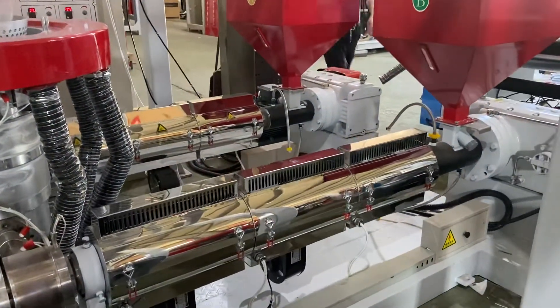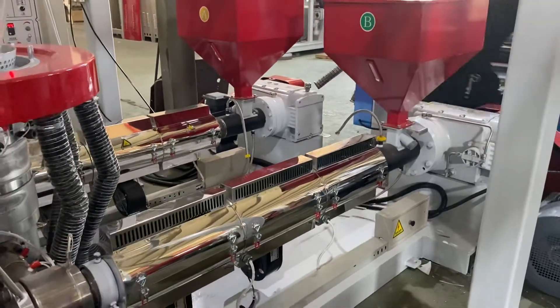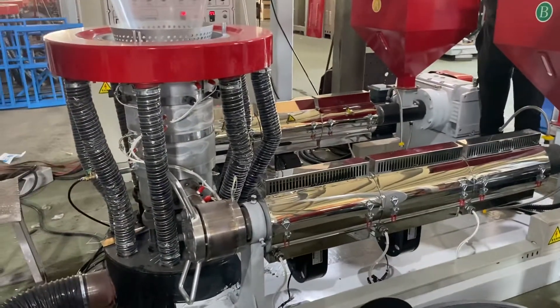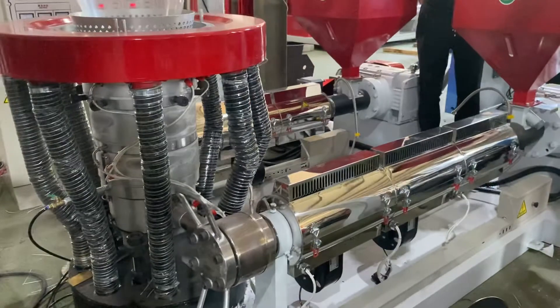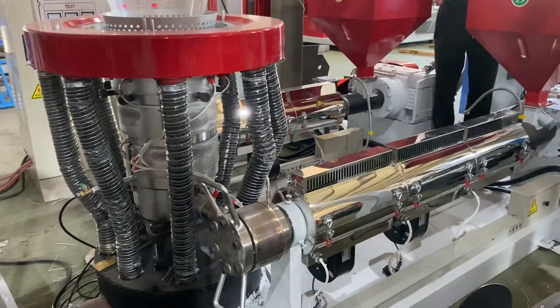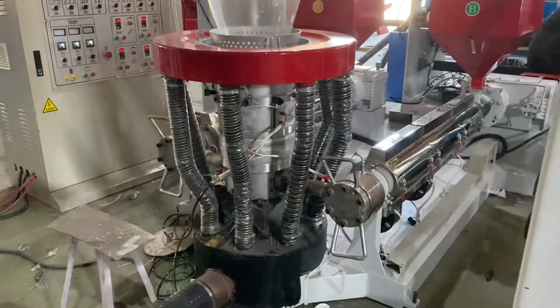Hello my friend, we are testing the ABA fuel blow machine. This one is the 1 meter fuel blow machine and for the A screw we use the 55. This screw we use the 50, or it's the 5 meter, so it's very suitable for us to use the filler or the recycling material.